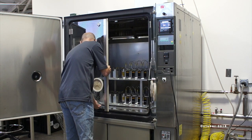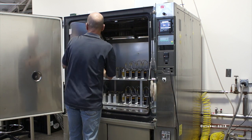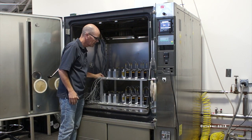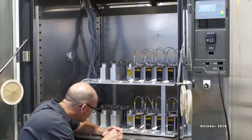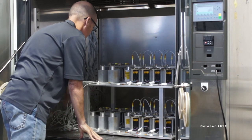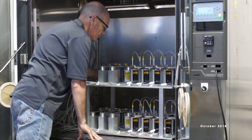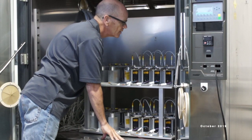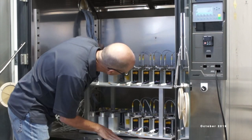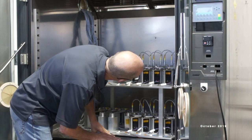Each segment is equipped with 21 mechanisms and we have 492 segments, which gives a total of 10,332 mechanisms. The reliability of those mechanisms is extremely important because we are only allowed two failures per year. In order to demonstrate the reliability of the system, we go through very thorough environmental testing.